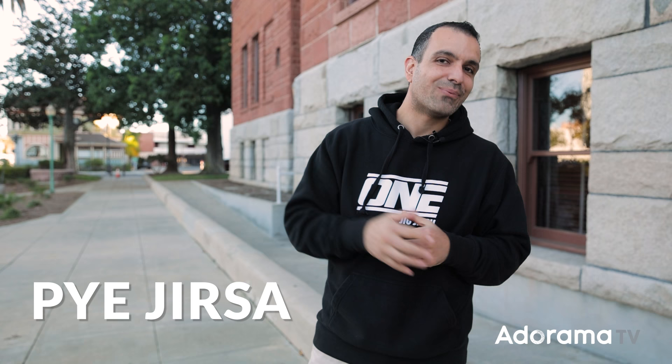Hello my friends. My name is Pai. Welcome to AdoramaTV. This is my friend Kiara — you guys probably know her well. We'll link her up so you can give her a follow. Let's get right into this.